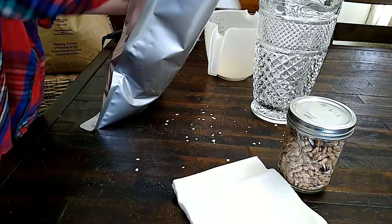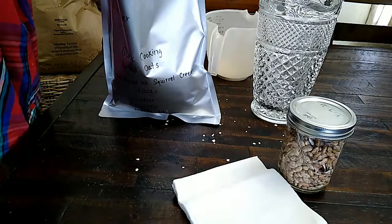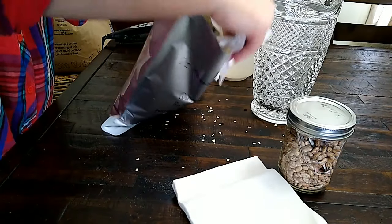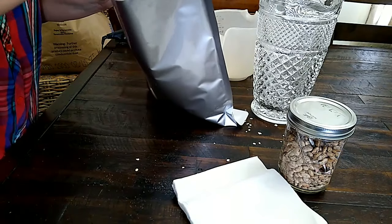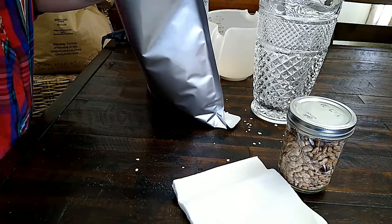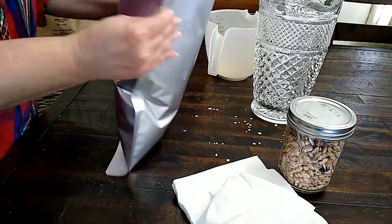I take a paper towel and wipe that oatmeal dust off. I don't think there'll probably be a huge problem with sealing, but I don't want to risk it. 50 of these bags with 50 oxygen absorbers cost $35, so I don't really want to ruin any bags.